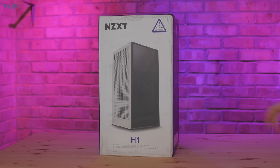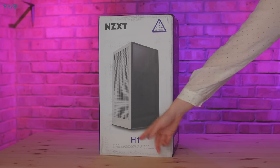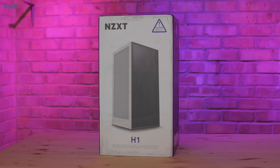Now back to the video, starting with this parcel, which you can see contains an NZXT H1. I'm actually going to wait to unbox this until its own video, because it's one of the big projects that I'm currently working on.